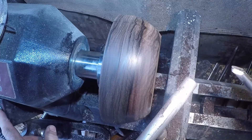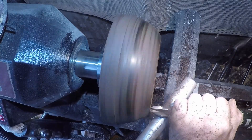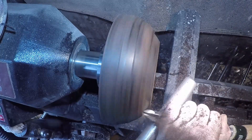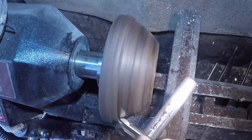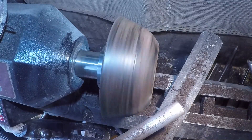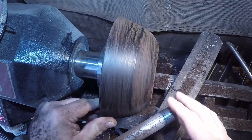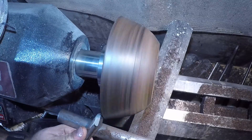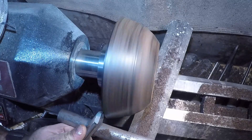Right, ladies and gentlemen, let's start making a shape. The split's gone — awesome. I'm just going to come in from the other direction to try and clean that top up. We've also got a few splits at the top there which I'm going to try and remove.